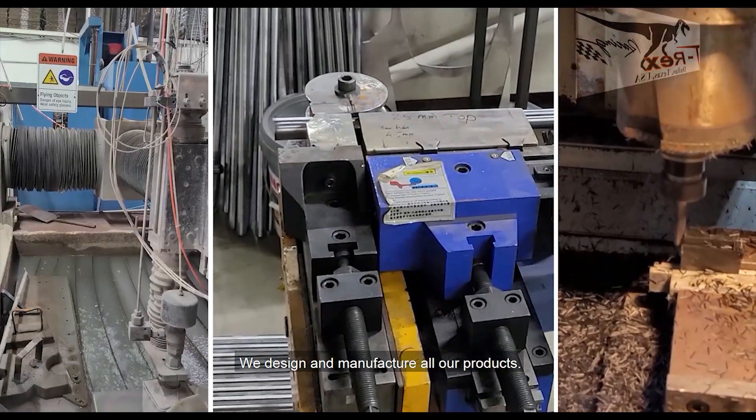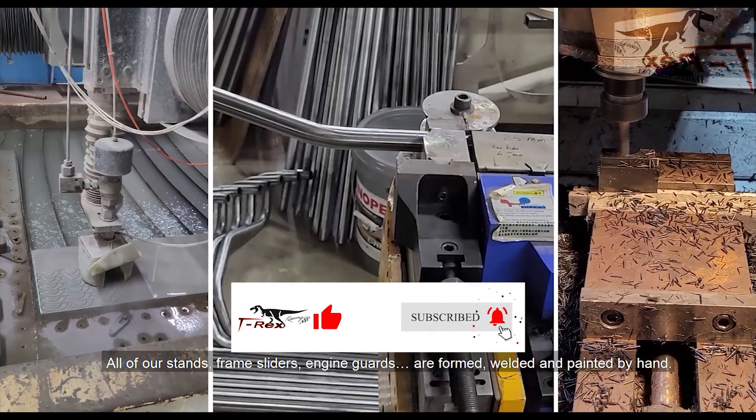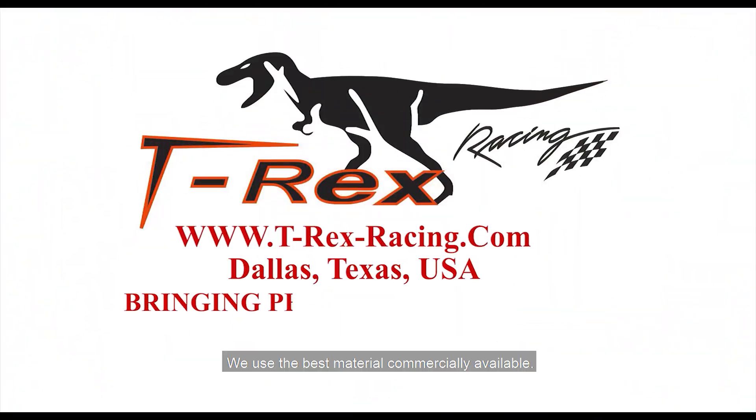We design and manufacture all of our own products. All of our stands, frame sliders, and engine guards are formed, welded, and painted by hand, and we always use the best material commercially available.